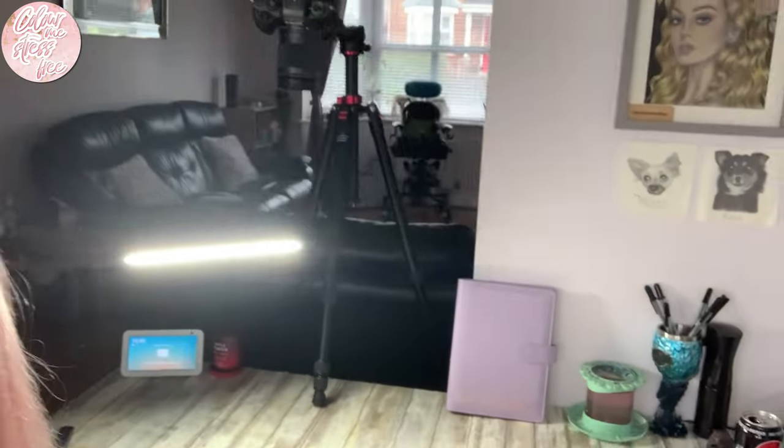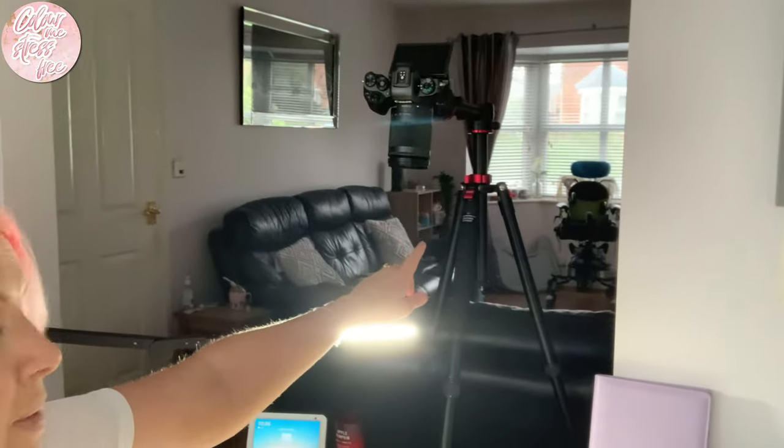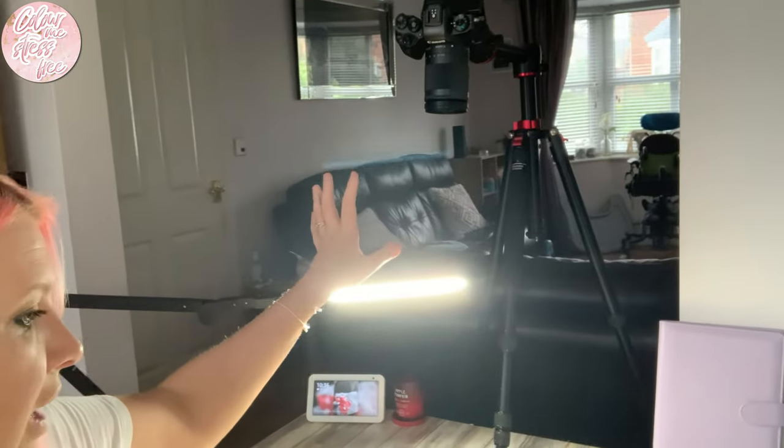Now I'll show you my setup. Here's my camera — I can't remember the tripod name but I'll link it. My laptop is a Lavuna brand, recommended to me by Colouring Chat with Sammy because that's what she uses for streaming, and it's worked perfectly for me. I'll also link my lamp and the light I'm using for face-to-face stuff.